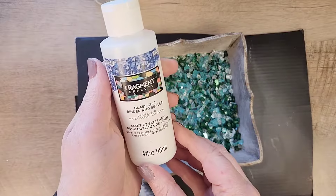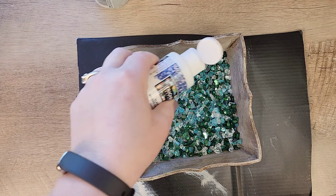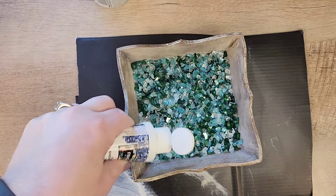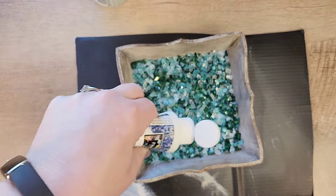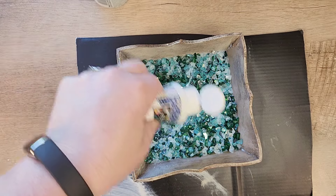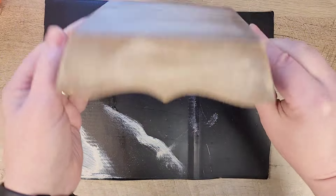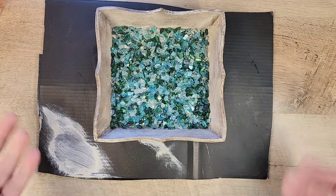Once you're satisfied with laying down all of your chips, we're going to go back to that Fragment Effect Glass Chip Binder and Sealer and pour a little bit over the top to lightly coat what's there — not a lot, just a little bit. It does say to let it dry for 24 hours, so we will wait until the next day. And this sticks amazingly. At first I was a little nervous because it was so thin, but everything sticks down nicely.